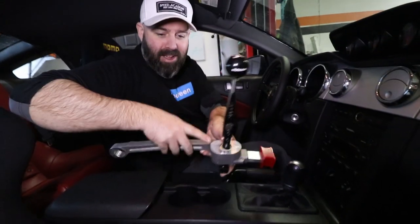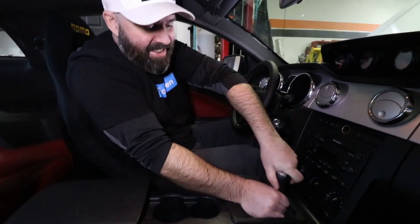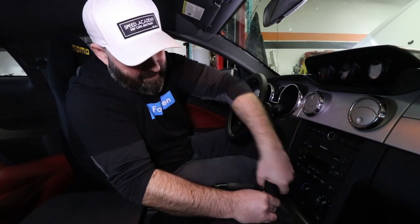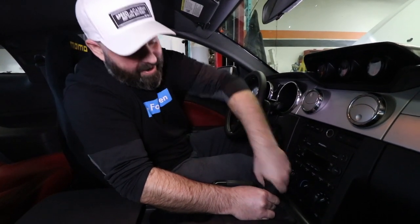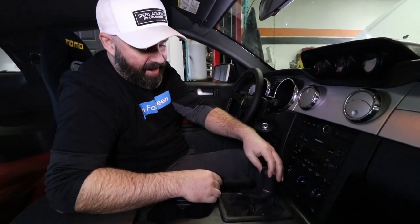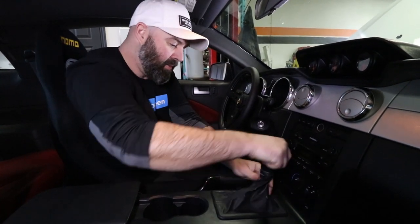Step one is to yank this crappy old shift knob out. Pete will take care of all the work underneath while I handle this. It seems like it might be coming off — or it's just spinning. It does have a tendency to spin while you're shifting on the racetrack too. There we go.